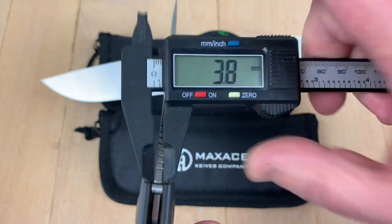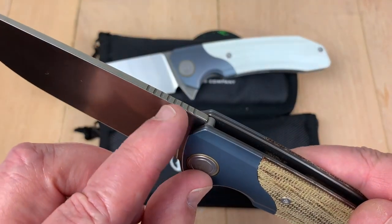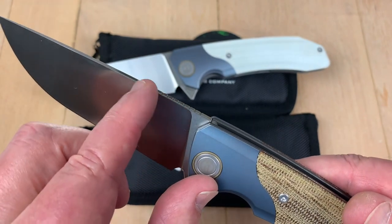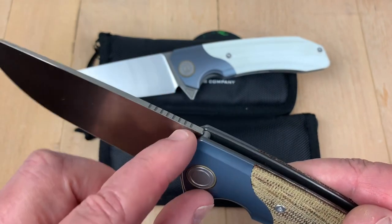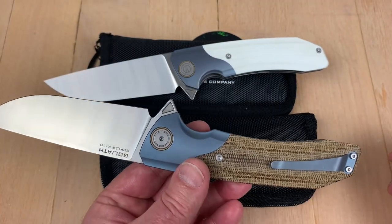Let me try it again. No, 0.38. Blade stock — probably four millimeters, close 3.8 at 0.15. I was just seeing this grind come out and go. If it's full flat, maybe this is a little wider, but it's not — it's the same.